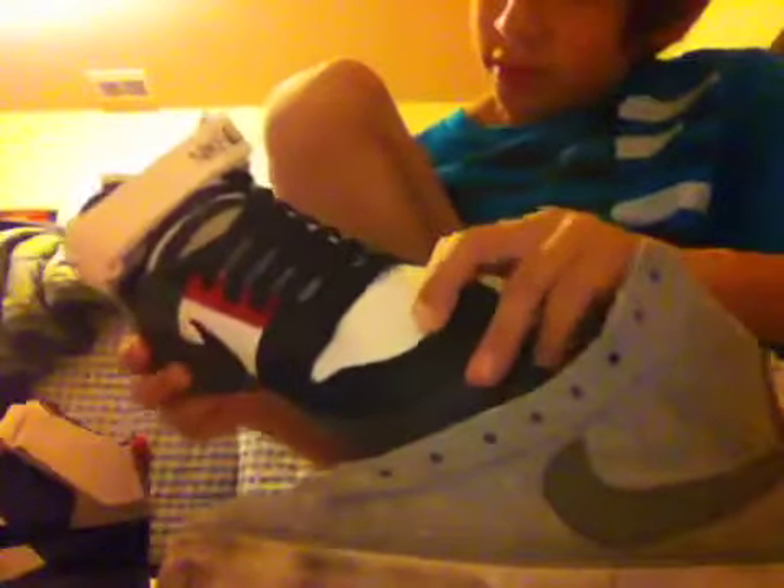These are the Nike 6.0s — pretty cool, I really like them. I haven't even worn them yet. Here are my Supras — the soles are a bit screwed up but these are my main shoes now. The only thing I've changed is the shoelaces. I'll make a video on them because of how I tie them.